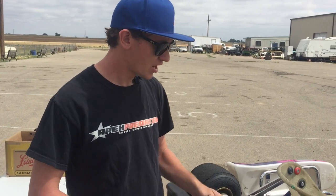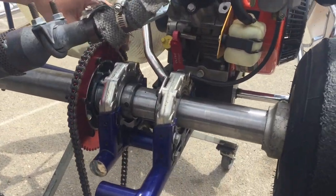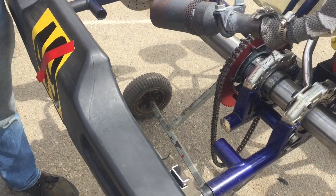Something that's a common issue with the Briggs LO206 package for both belt drive and chain drive — in particular on the chain drive — getting your two half sprockets to line up where the gap on either side is even is tricky.